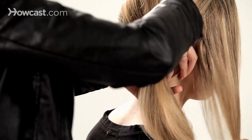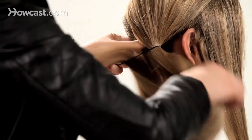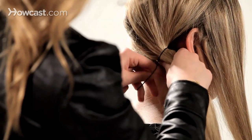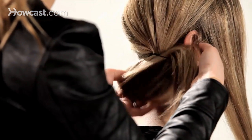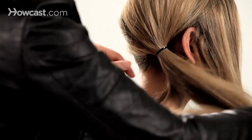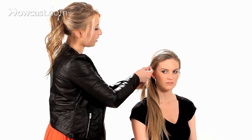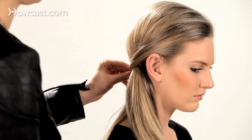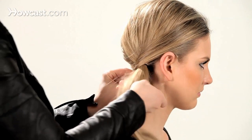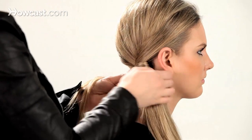Now we'll take a band, just tie off, and you're going to take this front section and wrap that right around the ponytail.